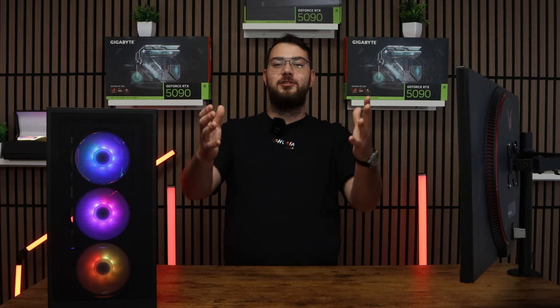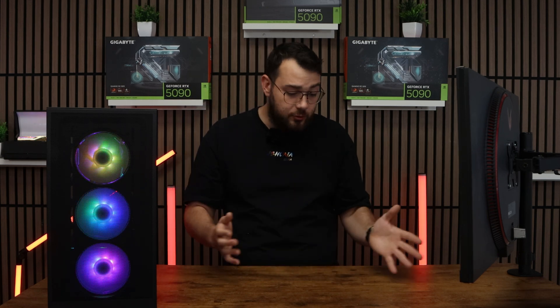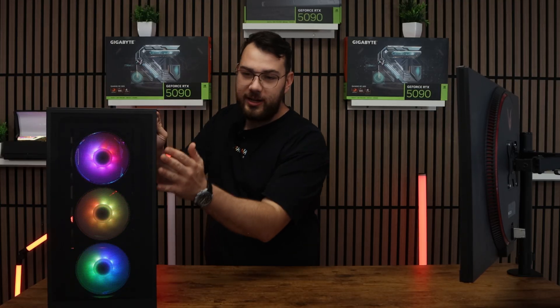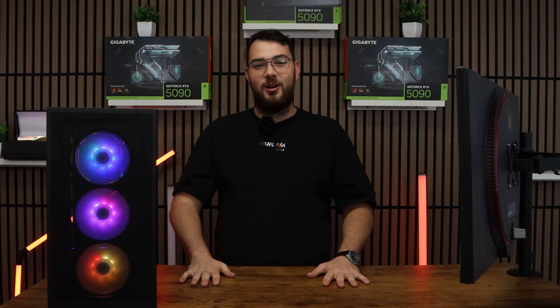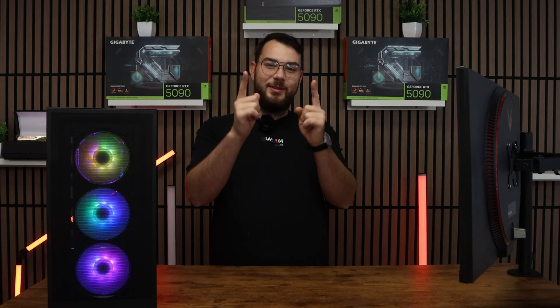And that's it — you've updated your BIOS, congratulations! I hope this video was helpful. Just to let you know, we build the highest and best custom gaming PCs here in Canada. Check it out on our website, gamertech.ca. Thank you guys so much for watching — please leave us a like, subscribe, and I'll see you in the next video.